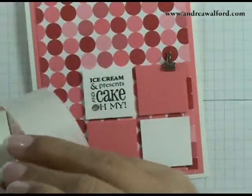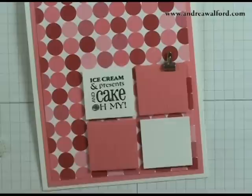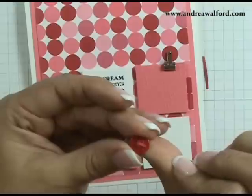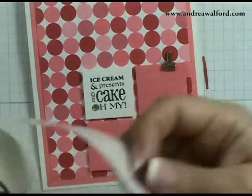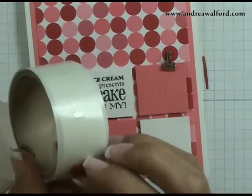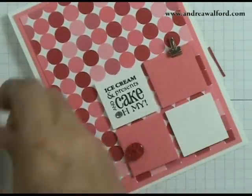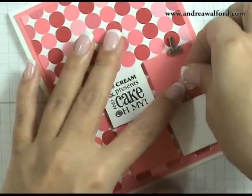I then took a mini glue dot and pressed my button onto the glue dot to pick it up. Once you've done that, go ahead and trim the ends of the cardstock and then stick the ends down to the mini glue dot. Once that's done, you pick up another mini glue dot simply by pressing the button to the glue dot, and then you just position your button on your card where desired. This white one I had already gone ahead and pre-threaded, and I'm going to go ahead and stick that on.